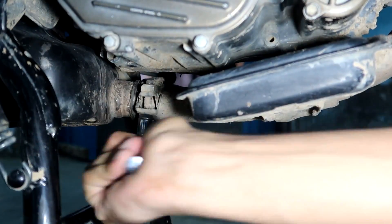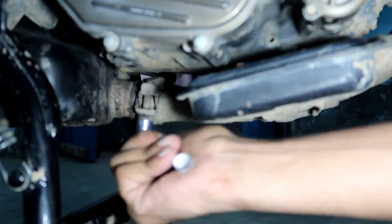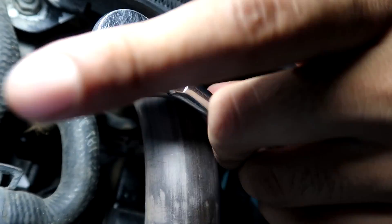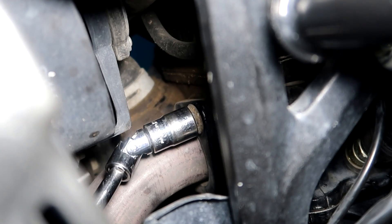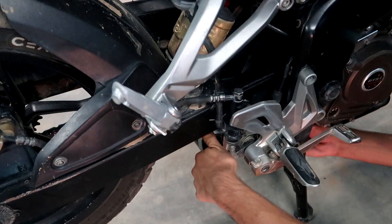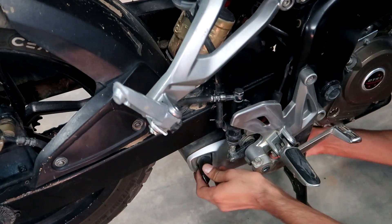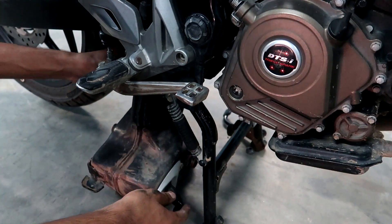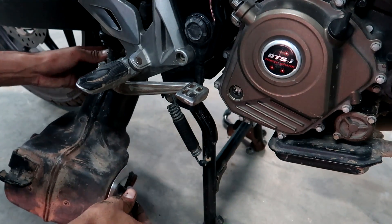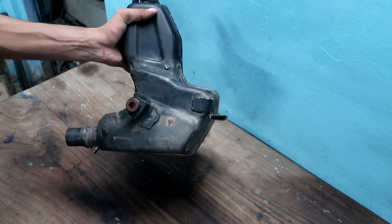I will remove the exhaust. I'll make it a little loose first. I am going to remove the nuts from the rear, then push these nuts out and put it forth. So I got a splash in the exhaust.